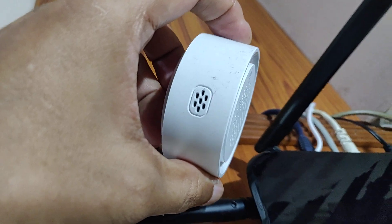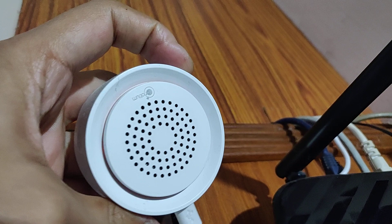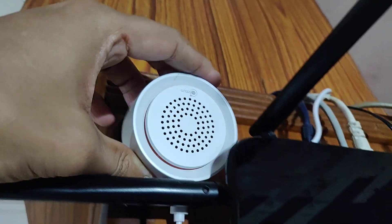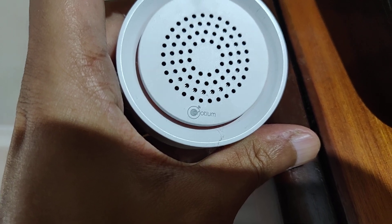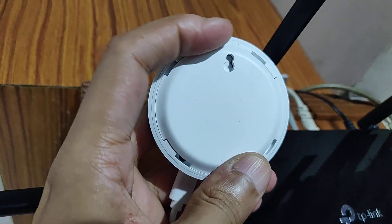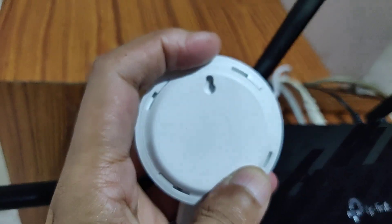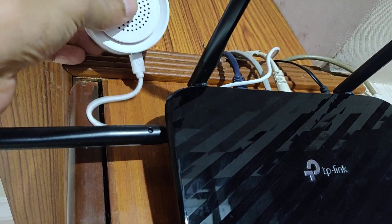Here it is — this is the one I have. It's a smart sensor; through this place it senses, and you have a ring light over here. It is also a siren. The brand name is Opium or something like that. It comes with screws. It's a bit difficult to open — you need to twist it to unlock it, and there is a battery compartment.